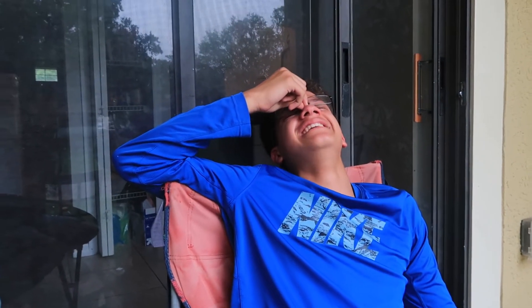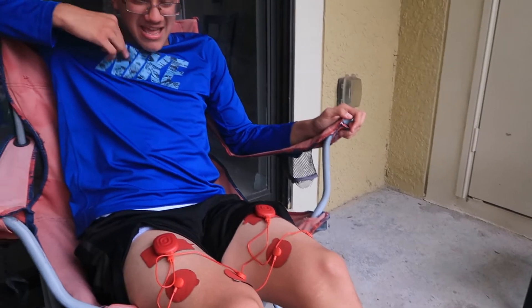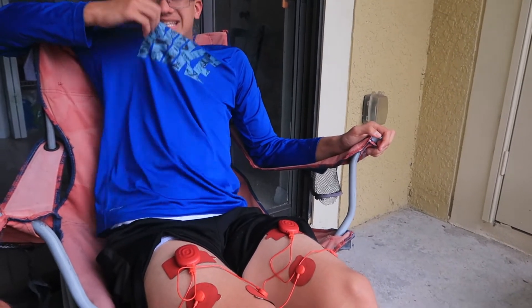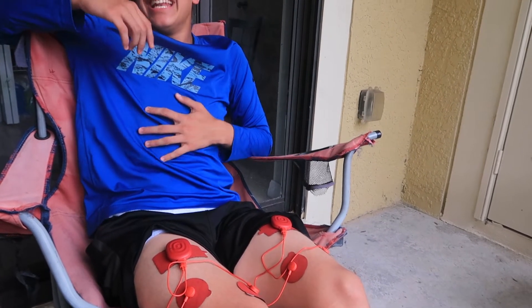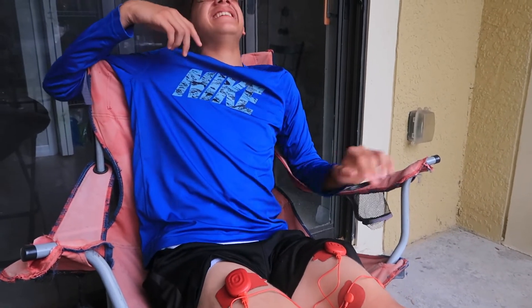So it's just pinching your whole entire leg and you can't do anything about it, right? Let's get one more in. That was funny, bro — I didn't expect you to scream that much. I only put it up one more level and he just kicked. I didn't expect it either.